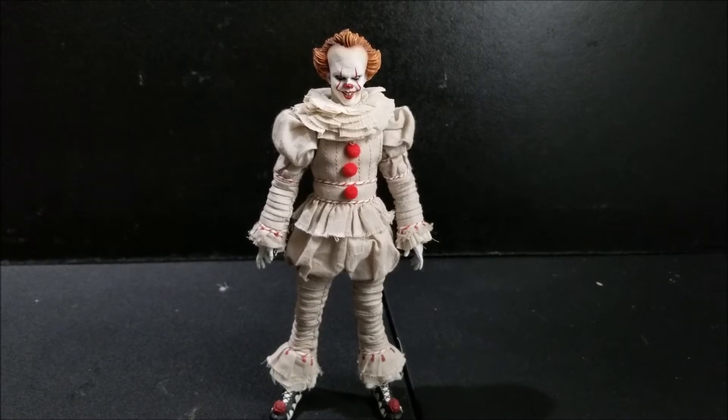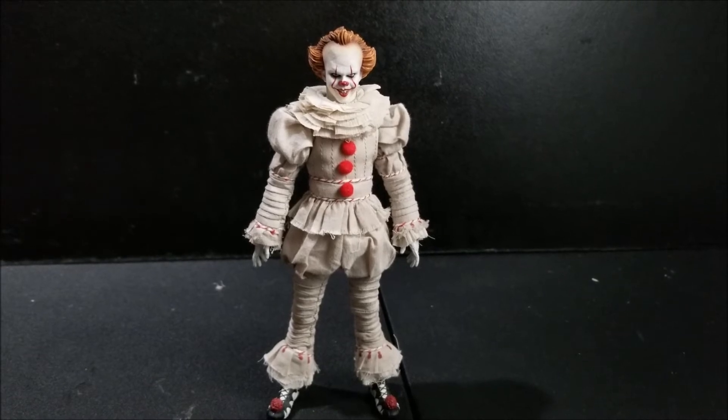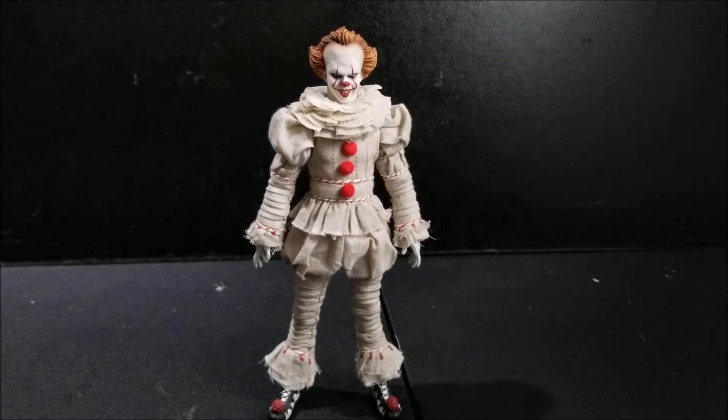Now we're going to let the camera do the talking with everything that Mezco Pennywise can do in terms of posing, and also showcasing all those different accessories and different poses you could possibly have with this figure.